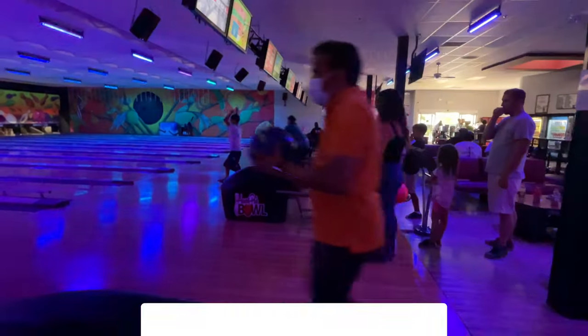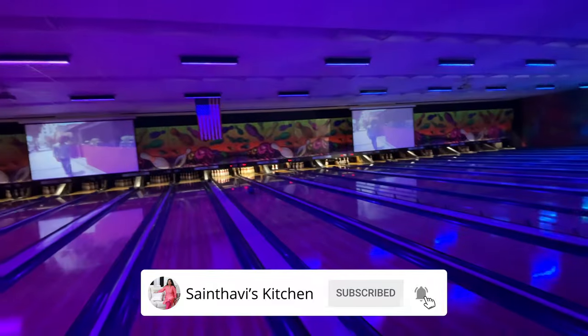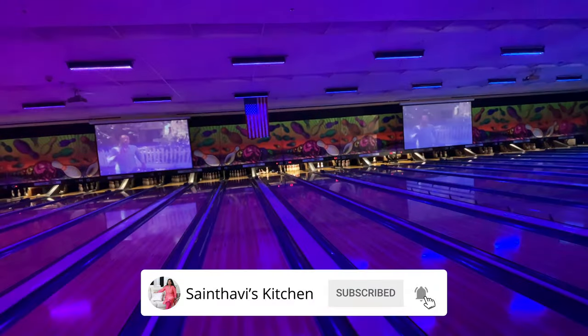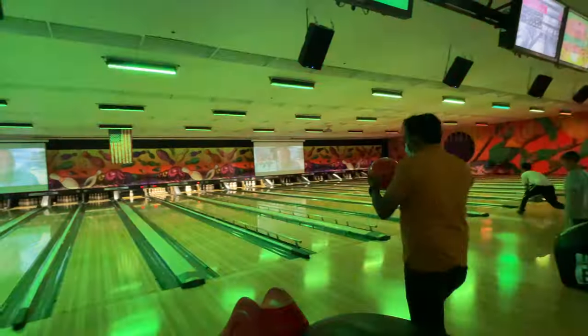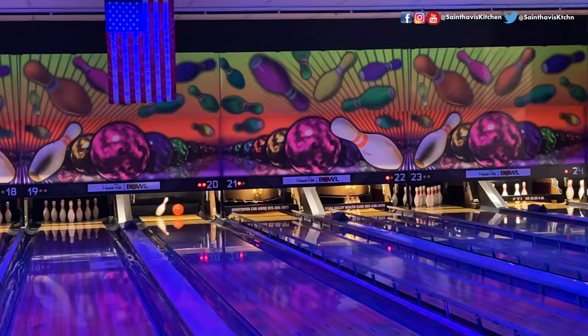Now let's go to Texas Roadhouse. We are going to show the video. The lighting is interesting — the lighting is different. Good ambience.